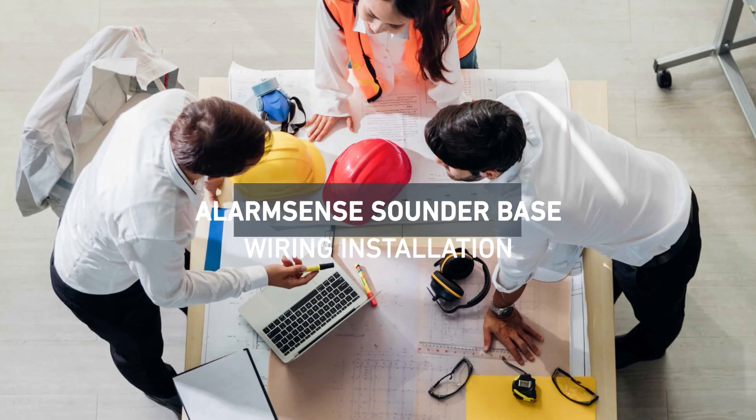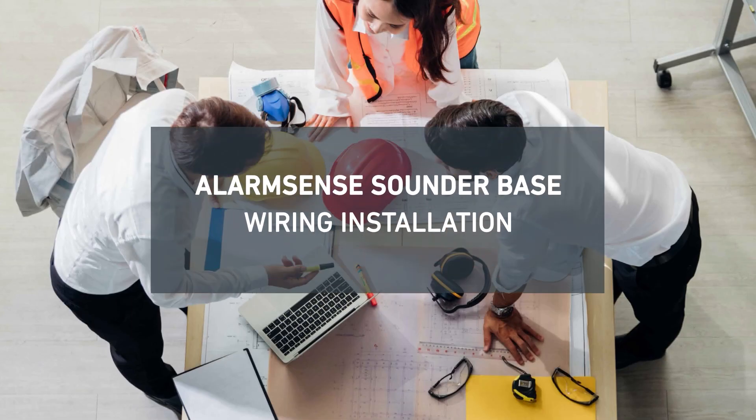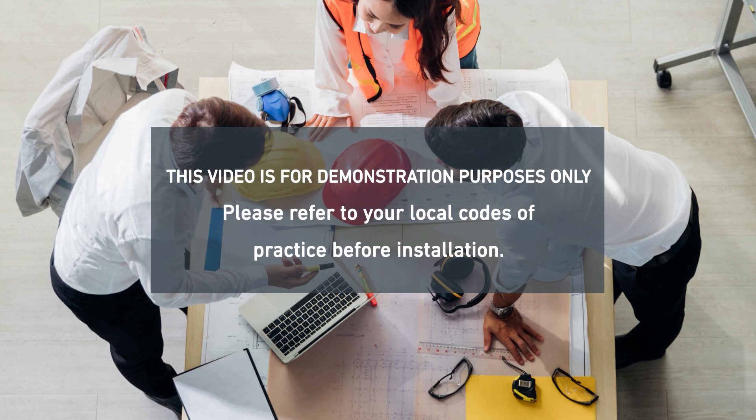Hi, I'm Warren Moyle, Senior Technical Support Engineer, and today we're looking at how to install an AlarmSense sounder base.